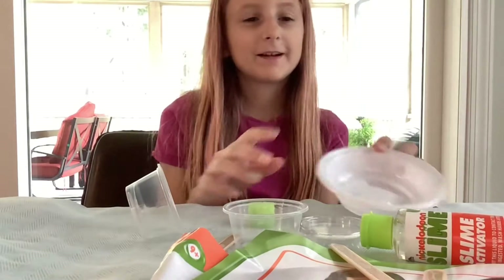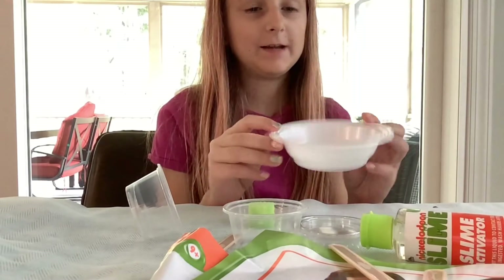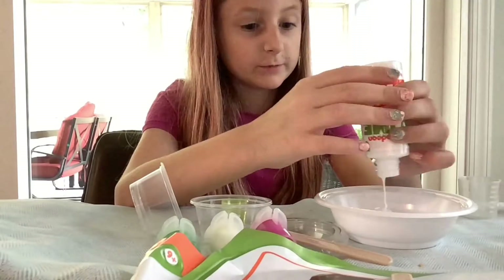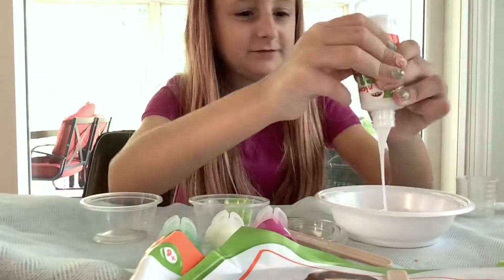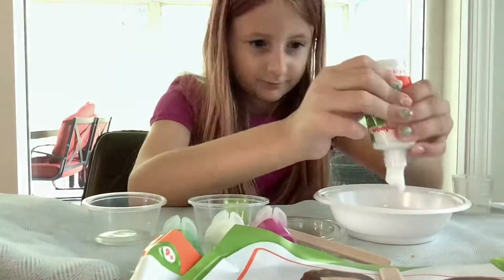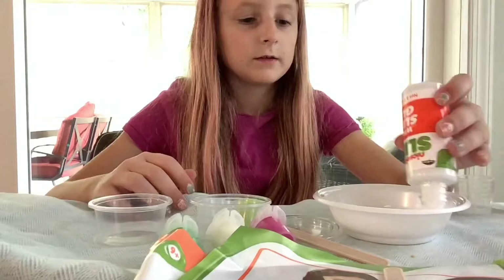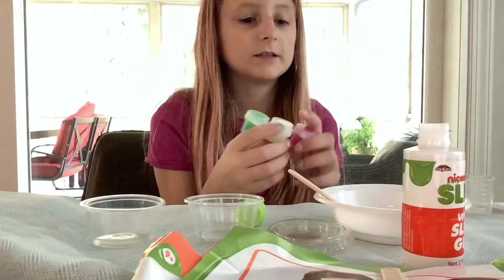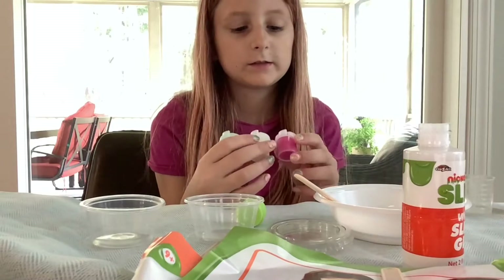Alright guys, today we are going to be making slime. I already put a bit of the glue in. I think we need to put the dye in before we deactivate it.